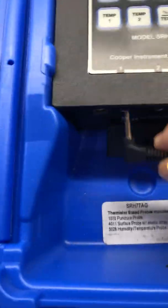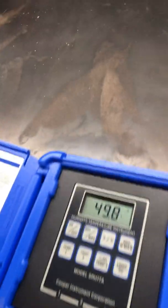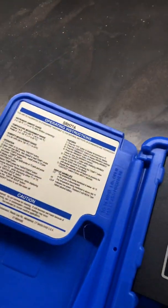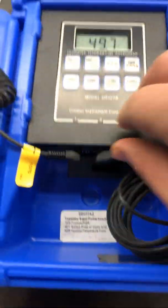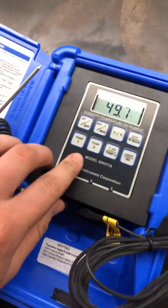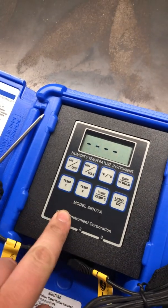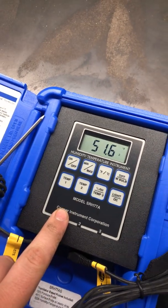We have our temperature probe here — let's go ahead and plug her in to Port 1. We are reading out here in the shed right now, 50 degrees. Let's go ahead and plug in our pipe strap to port number 2 — temp 2. 51 degrees.